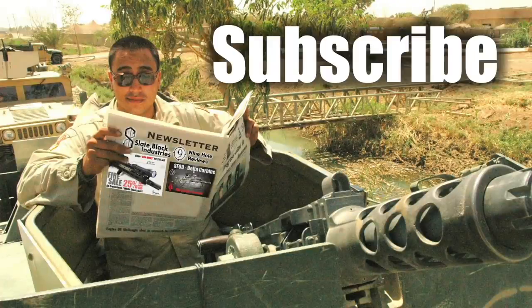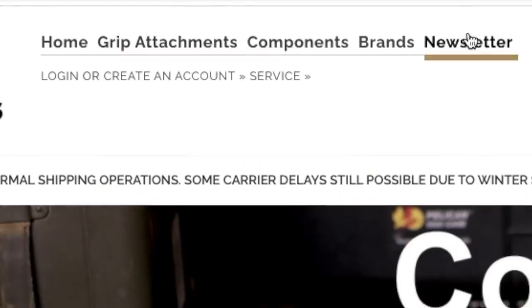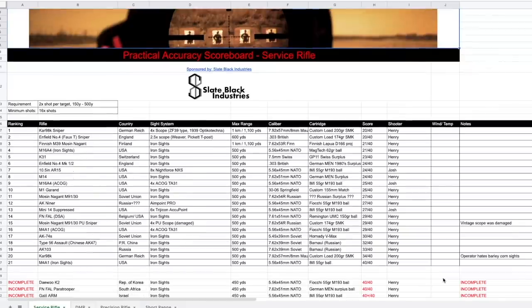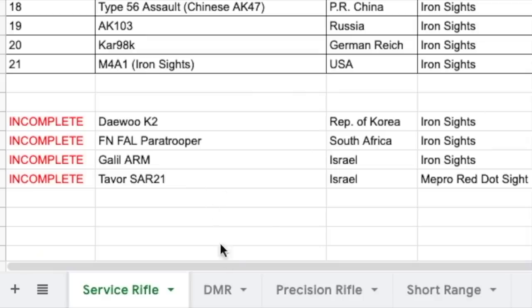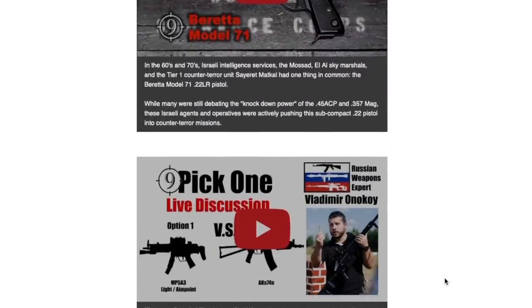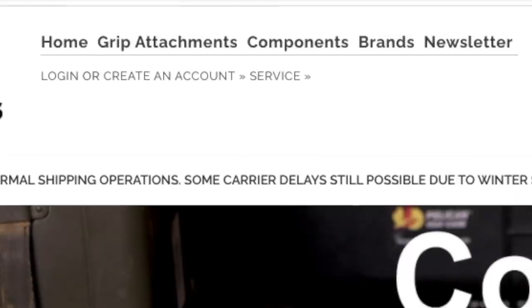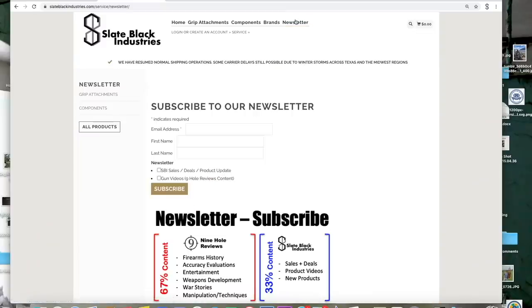Subscribe to our newsletter at SlateBlackIndustries.com where you can get updates on 9-Hole Review publications and access the Practical Accuracy scoreboard to help you argue with people on the internet on which rifle performs better on the Practical Accuracy course. We maintain this newsletter to be majority gun content with 9-Hole Reviews updates per every email, with less than 33% marketing content. Subscribe today at SlateBlackIndustries.com.